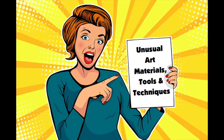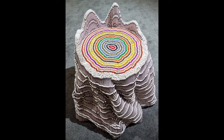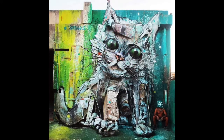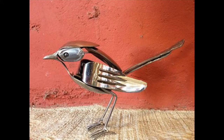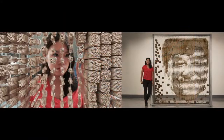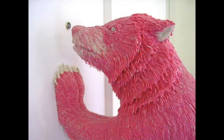Many artists around the world go beyond classic painting and sculpting to make art that is surprising and more exciting to look at. You might have seen art made out of actual pencils and crayons, recyclable materials or trash, plastic bags, silverware, chopsticks, coffee, jello, or even bubblegum, just to name a few.